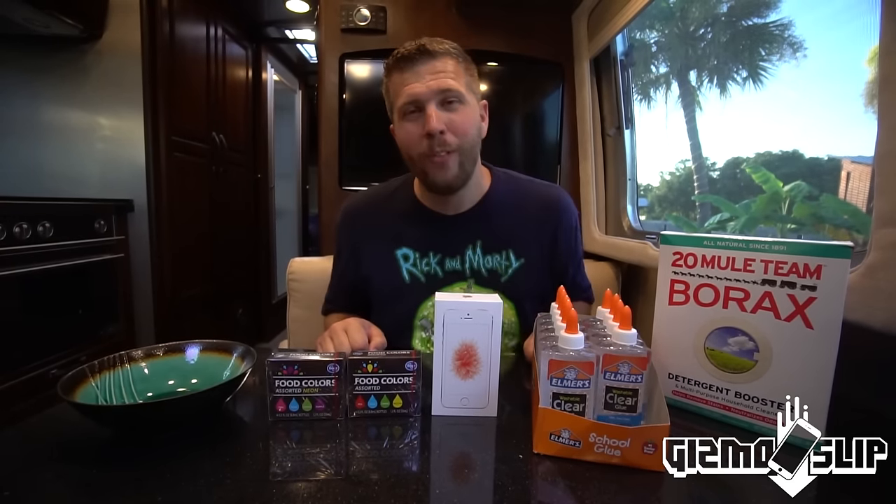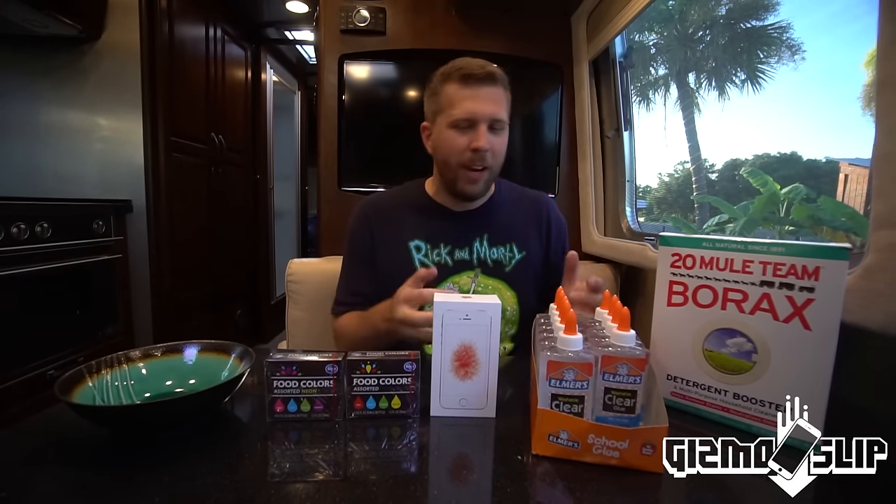What's up? Welcome to the episode of Gizmo Snip. Today we've got a super epic video, I can't wait.